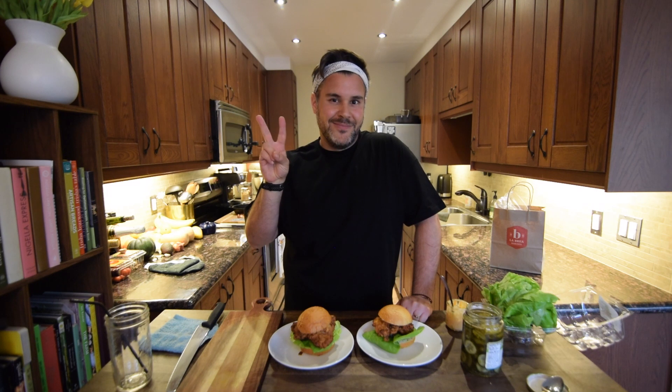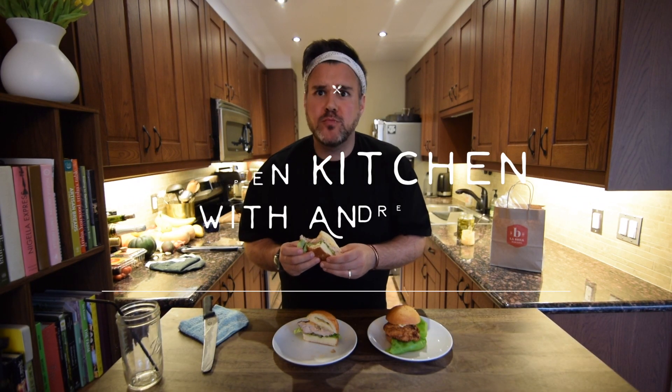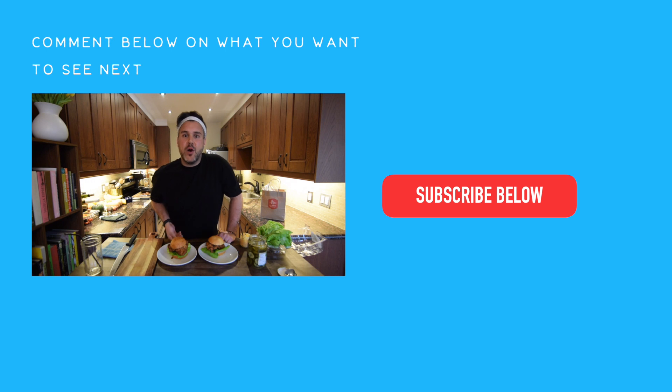Thank you for joining us today in the kitchen. It was a dicey one today, but we hope you enjoy this. Tag us, like us, subscribe — talk to you guys soon. If you have something that you want to try at home, let me know — I want to try it too. And amigos, thank you guys for having me.